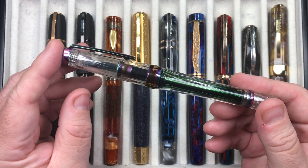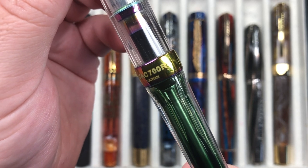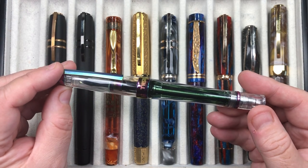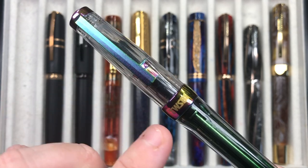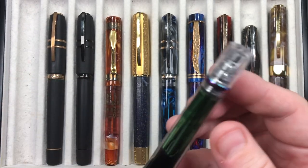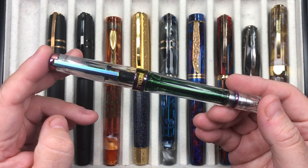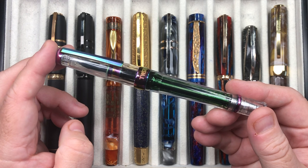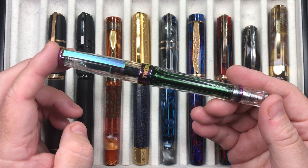This is the Twisbi VAC 700R Iris edition. The iris is basically a flame torched version — all of the trim, the clip, the cap band, the top, the finial, and even the metal ring are all flame torched to this rainbow color. Sometimes you'll see this called the Twisbi VAC 700R Rainbow, but the real name is Iris.